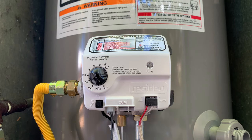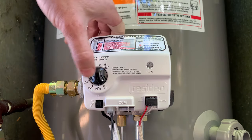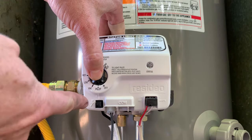First, turn it off and wait five minutes for the gas to clear out. Then turn it to pilot and push in towards the water heater.